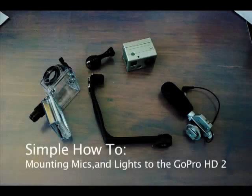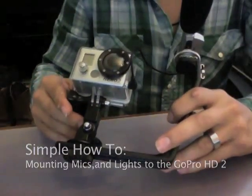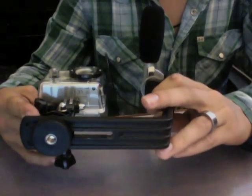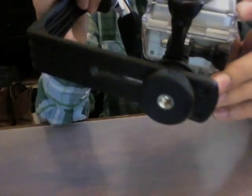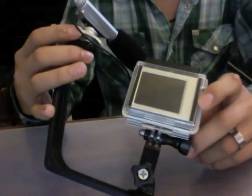Thanks everybody for checking out my videos. This is my first little how-to, but we're going to show you how to take these pieces and make this — a shotgun mic and a possible light mount, depending on your setup. Here we have the finished product. It's got the GoPro Hero 2 tripod mount, a Dynex rail with two hot shoes on it, a basic simple shotgun mic, and still some room to add other attachments such as a monopod, tripod, or more railing.